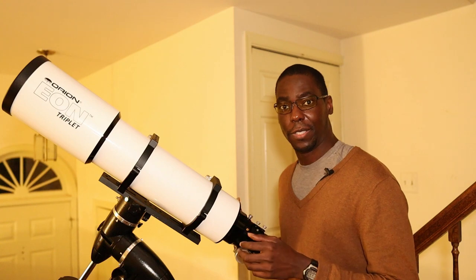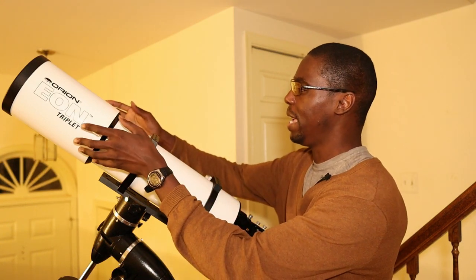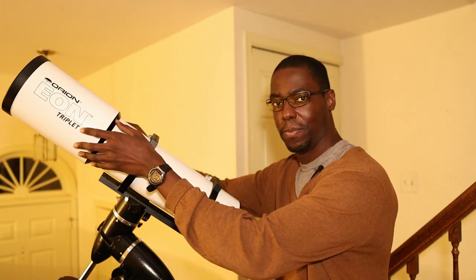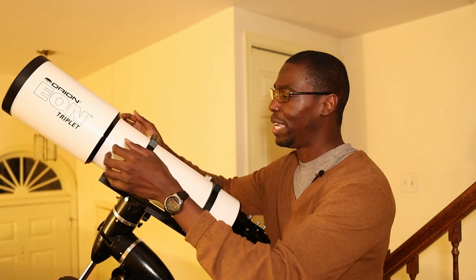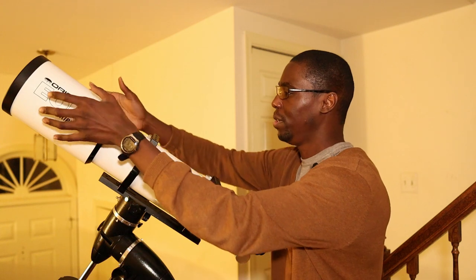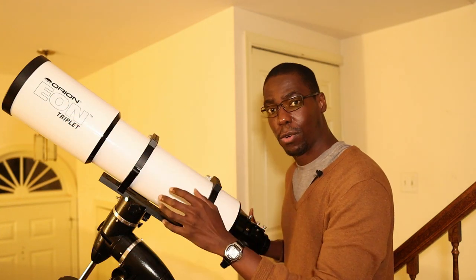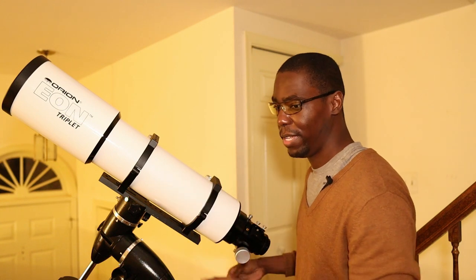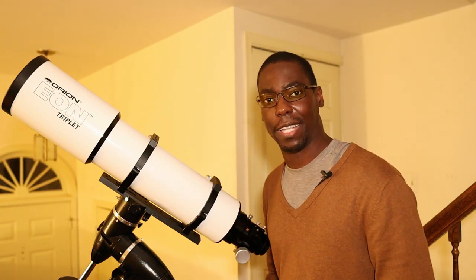Just like the 104 EDX2, it has a sliding dew shield. You can extend it fully to protect the lens from dew formations as well as external light sources, and once you're finished, retract it back into its compact form and stow it away in the heavy duty aluminum case it comes packaged with.